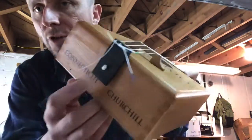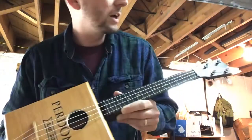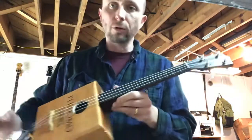Tenor banjo bridge, and I made this little ebony tailpiece. It's a dowel that goes through — kind of a bridge-through design, I guess you'd call it. CB Giddy tuners, and my nut there is a nut or a screw.